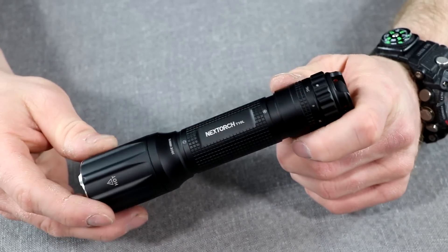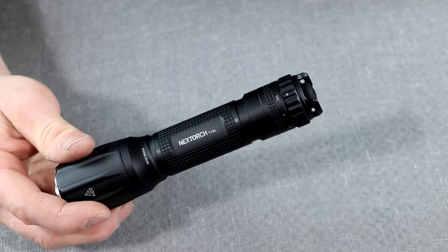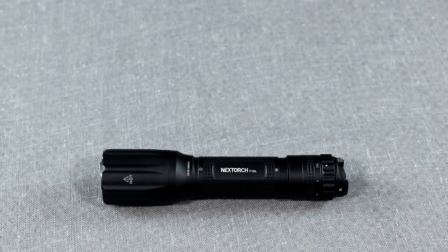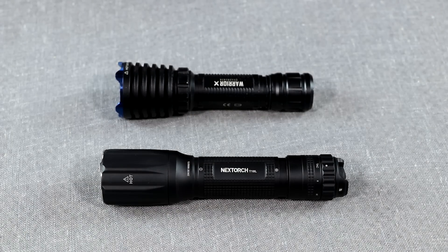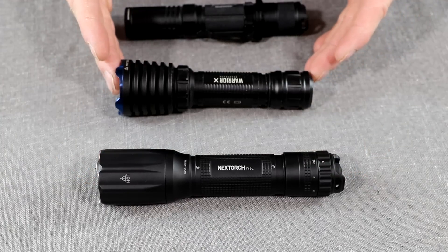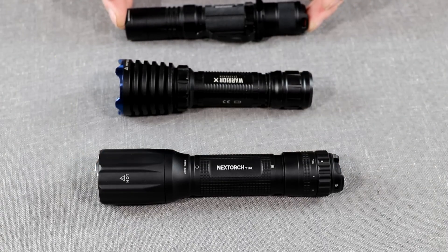It is probably the flashlight that comes closest to using light as a weapon — if you shine this at somebody and they got it in their eyes, they would have quite an aversion to it. It is not super heavy and not super big. I have medium-sized glove hands. Compared to the Olight Warrior X and the Nitecore MH12 GTS, they're all pretty much palm-sized lights. This is maybe a little longer but not as fat as the Warrior X, and about the same length but a little fatter than the MH12 GTS.